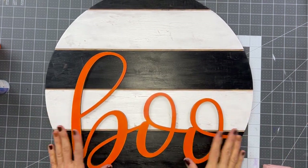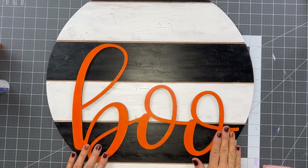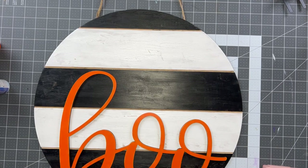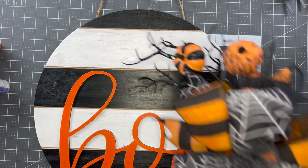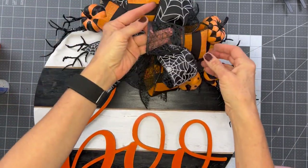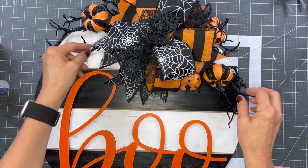The 'boo' is on here really well - love how it looks. Now we are going to add our finishing touch, the grand finale: our bow and our Halloween floral.